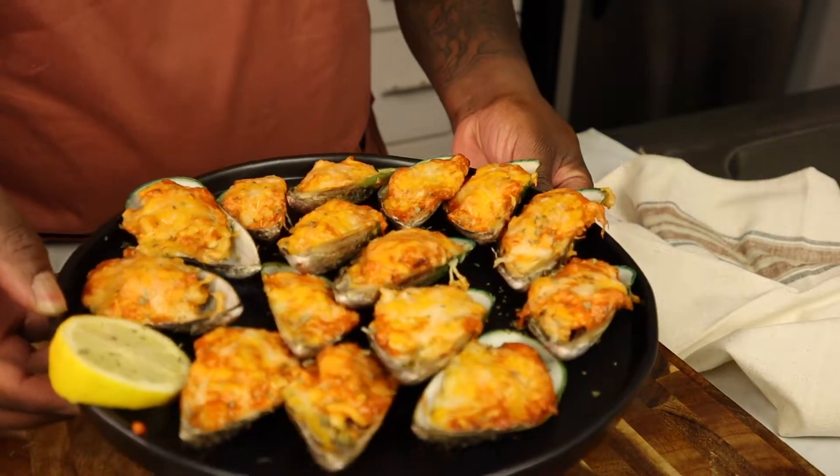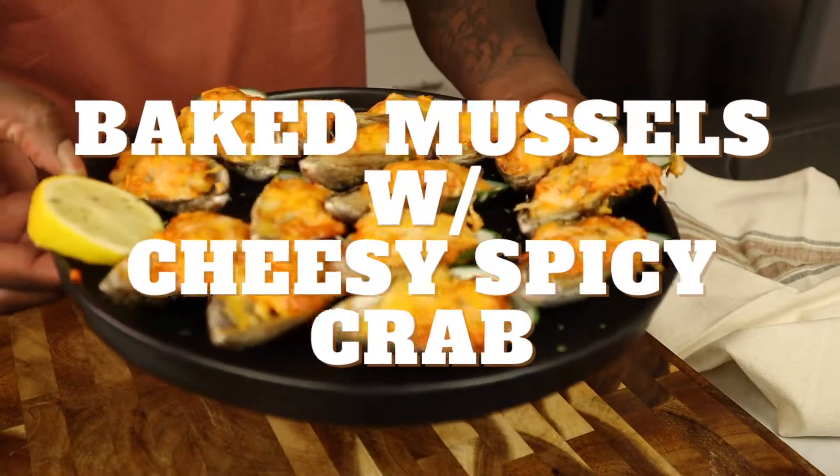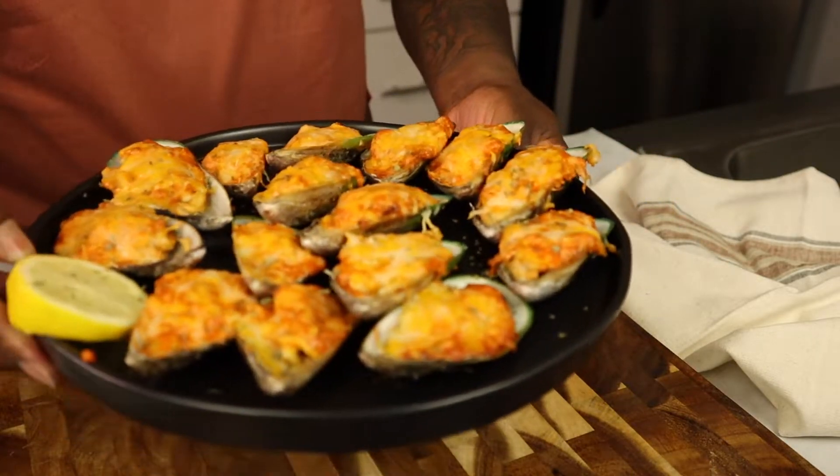This is Eats with Tuan and on today's episode we're making something very fun: baked mussels with a cheesy spicy crab mixture. This is going to be amazing.